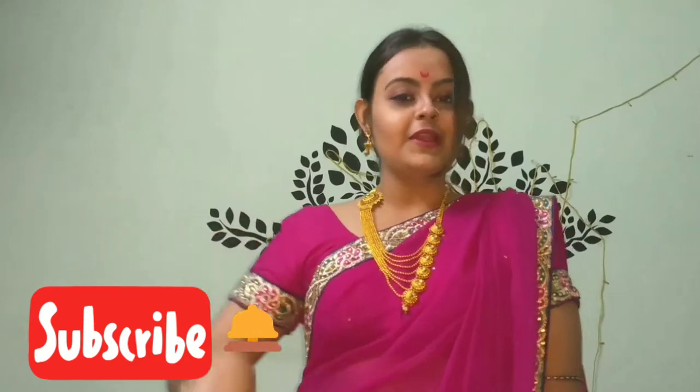Hello everyone, I am Ishika Tajaji. Welcome back to my channel. If you are new, please don't forget to subscribe to my channel. Also, don't forget to click the bell icon.